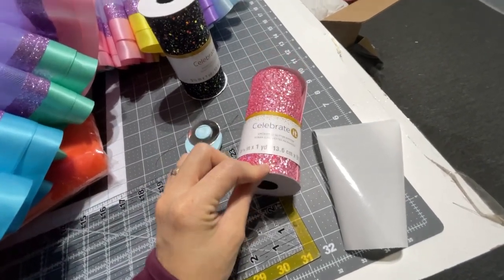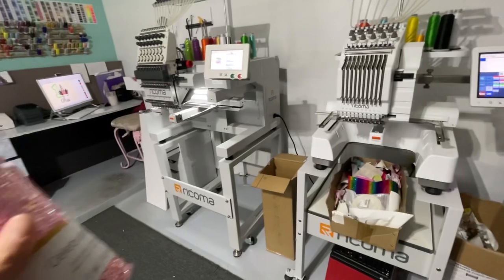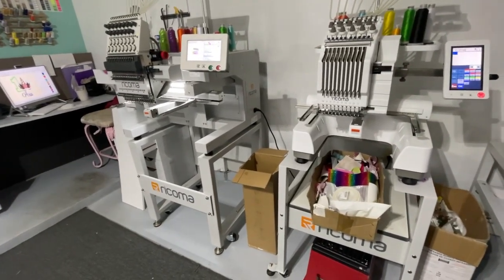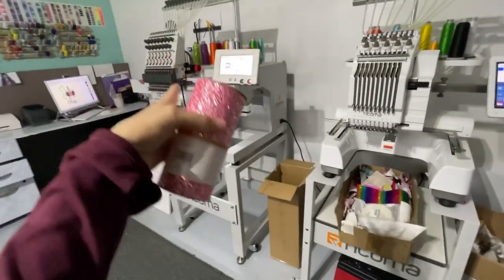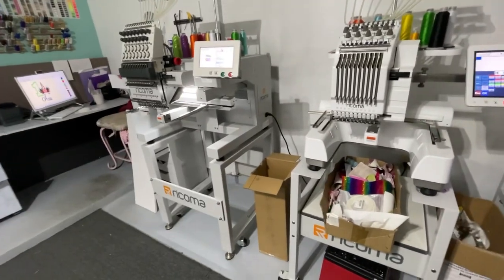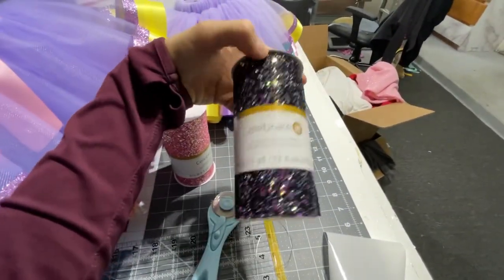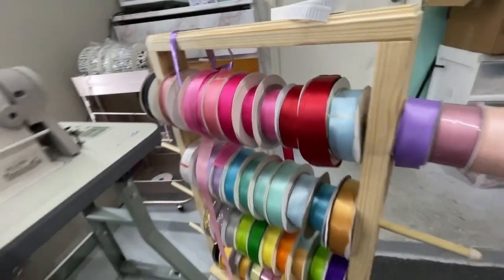I do put this chunky glitter in my embroidery machines and they do just fine. I make sure that my needle is fresh — if I haven't changed the needles in a while, I will change that one needle I'm going to use for the chunky glitter. I'll swap it for a brand new one so it's nice and sharp. I use a 75/11 needle. I can't wait to make something with this one, it's so cute.